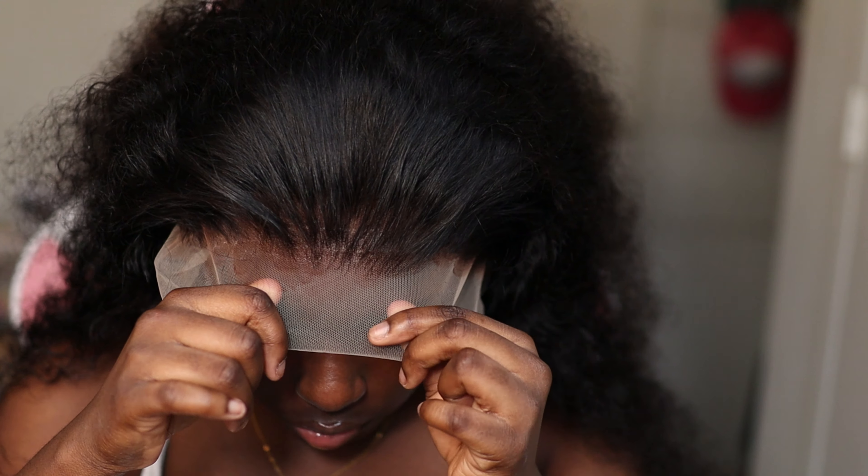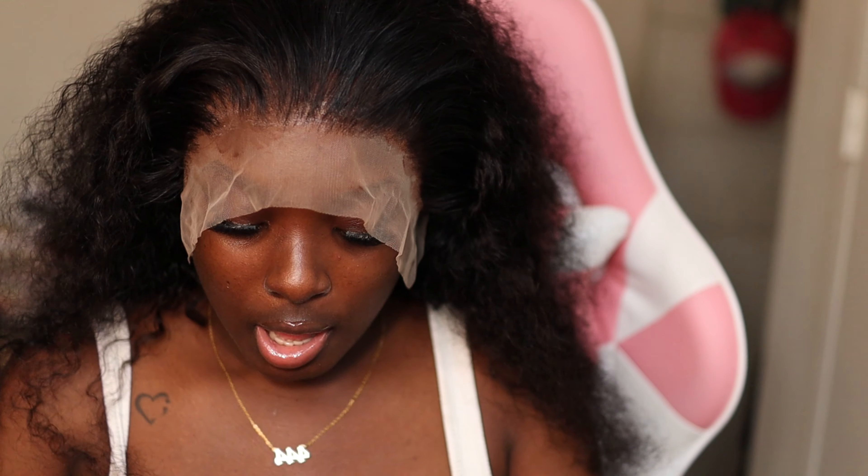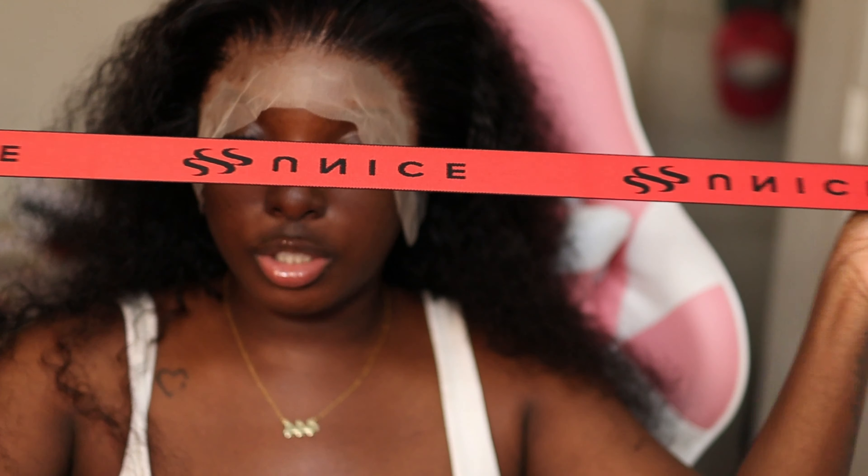We are going to start off by installing this beautiful deep wave unit — this $200 deep wave unit. I'm not going to talk too much. We're just going to line it right on top of the glue.